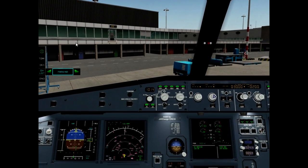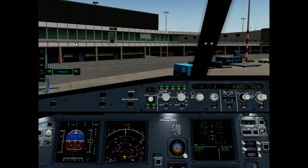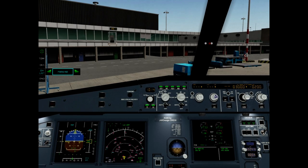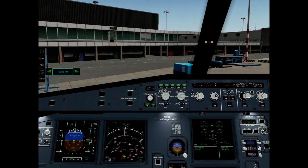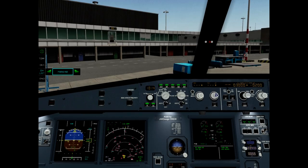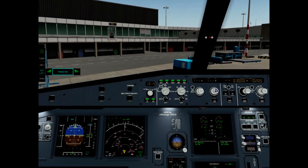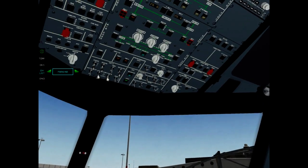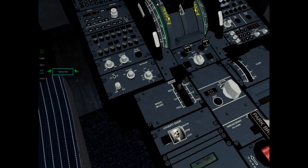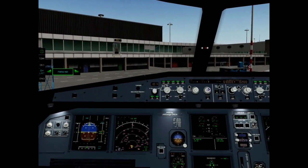APU bleed on. Engines off. Off. Seat belts off. External lights off. Fuel pumps off. Park brake and chocks on. Checklist complete.